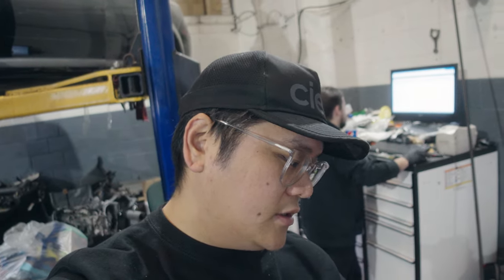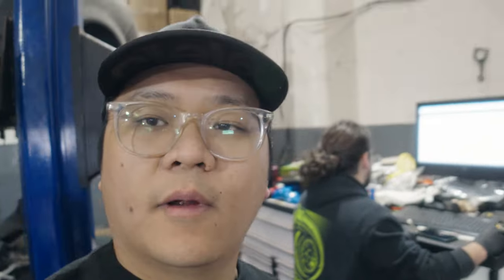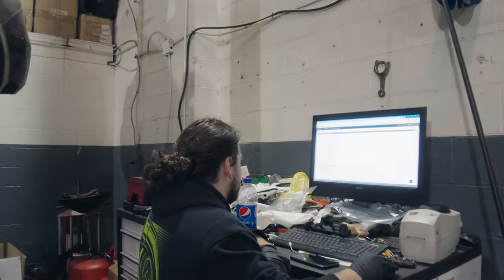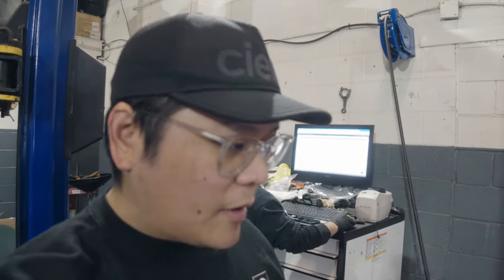I originally wanted to get some wrinkle black or wrinkle red, but the silver looks pretty good and saves a lot of money. Powder coating is gonna be like $300 to do it, and you could get a new valve cover from the factory for less than that. Before we get too far with removing the head, we're going to put the motor into service mode with timing to top dead center, so Matt's helping me figure out exactly how to get it to that position.